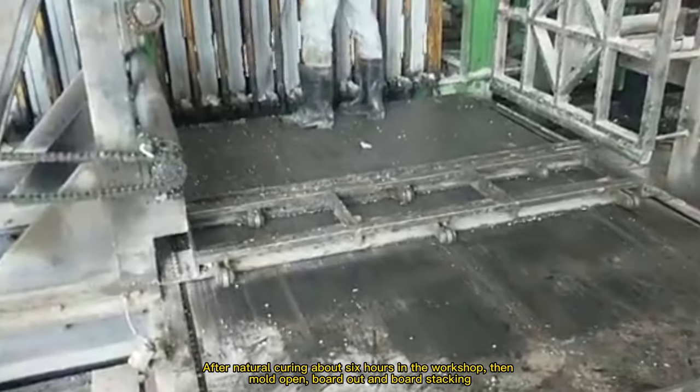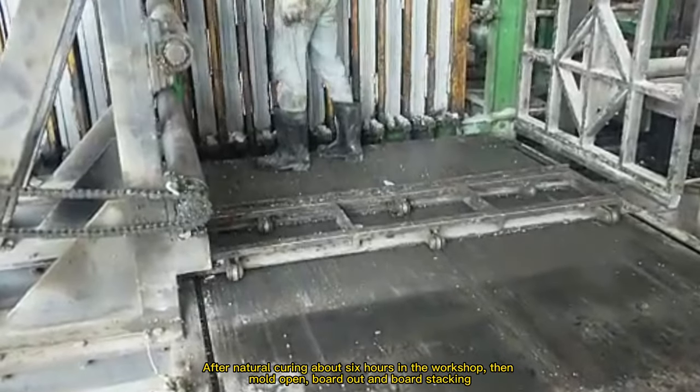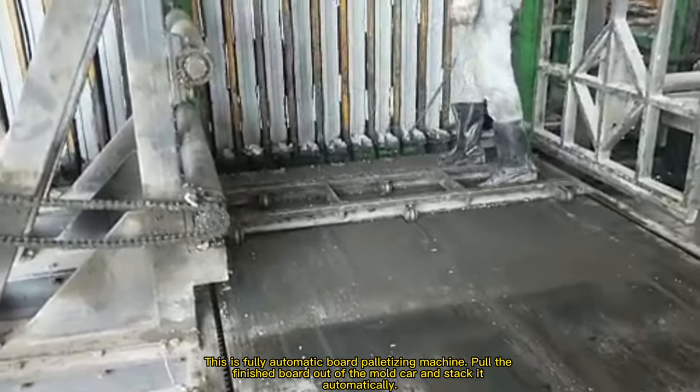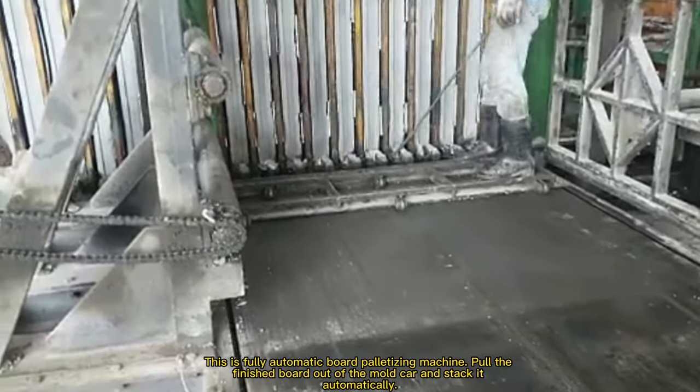After natural curing of about 6 hours in the workshop, the mold opens, and the boards are poured out and stacked. This is the fully automatic palletizing machine. It puts the finished boards out of the mold car and stacks them automatically.